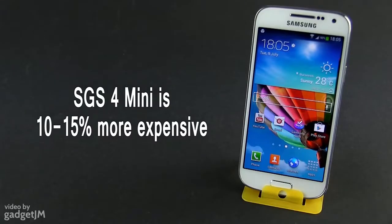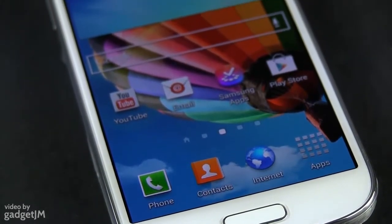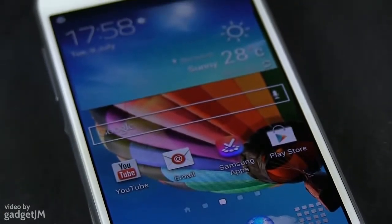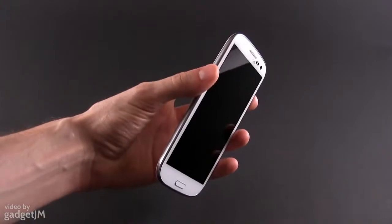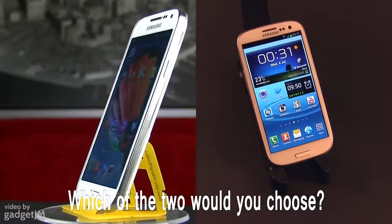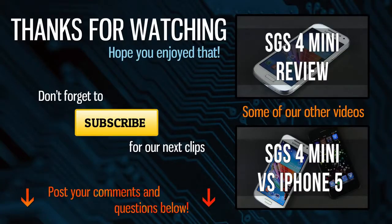Over here it sells for about 10-15% more off-contract. But don't forget that the S4 Mini is brand new, so I expect prices to even out in the next month or so. In the end, it's up to you to choose the one that better suits your needs and taste. I for one lean towards the S4 Mini, because I'm not a fan of large smartphones. That's why I'd like to know what would you pick between these two — leave your replies below. Thanks for watching, and if you enjoyed this video, hit that thumbs up button and share it around.